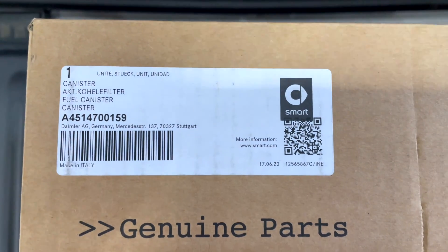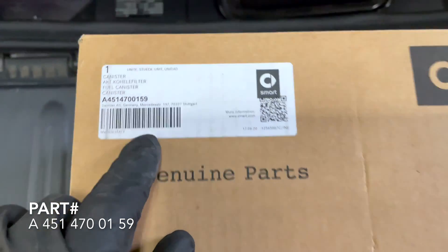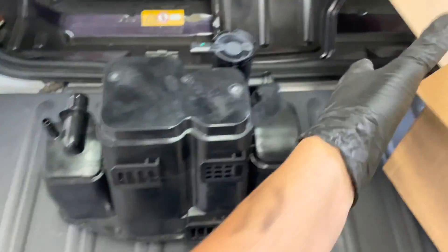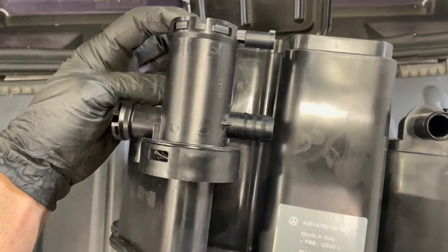We're going to be doing an entire evap canister replacement on a Smart ForTwo 451. The part number is A4514700159 — it's a genuine part. Here it is in the box; no surprise, it's a full evap canister. Normally people would just try to buy this for like sixty or eighty dollars trying to save money.